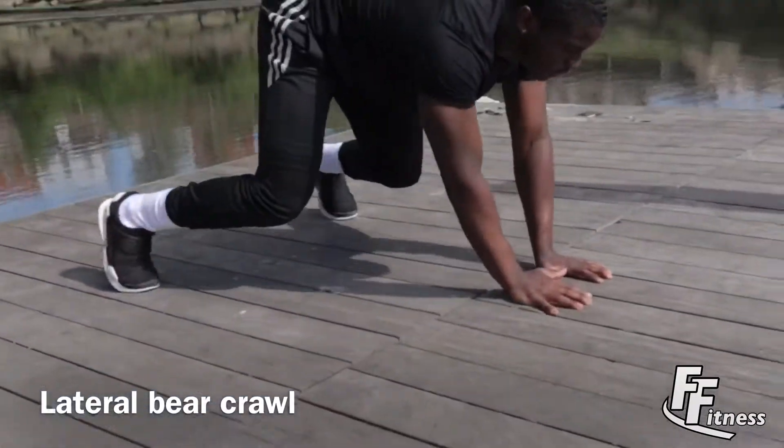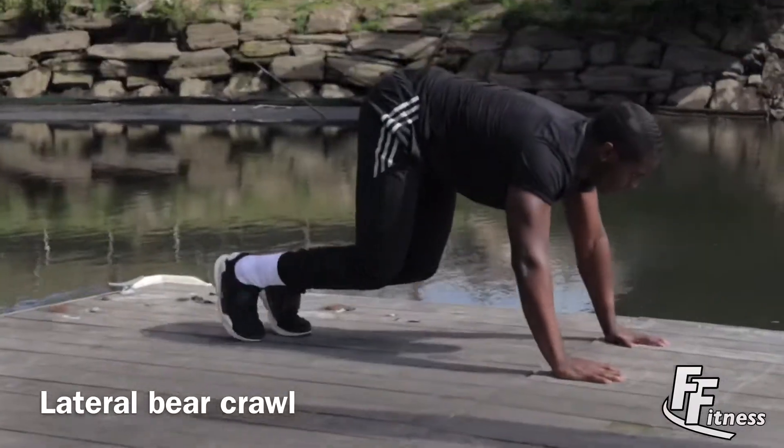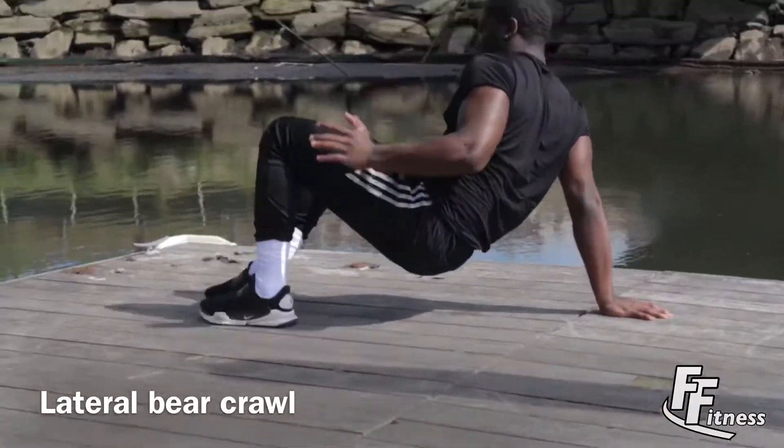Lastly we have lateral big rolls, working the quadriceps, triceps, the forearms, the trapezius, and the deltoids.